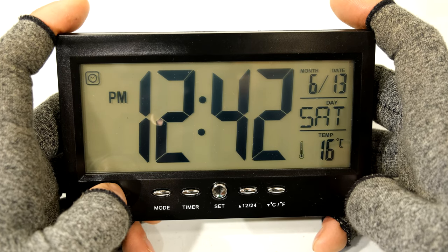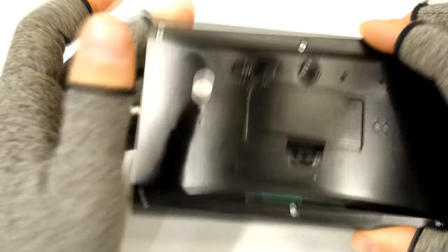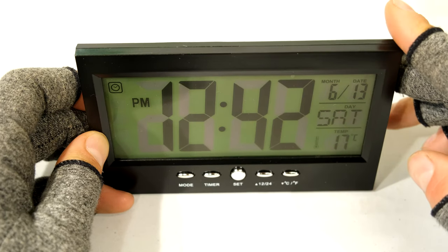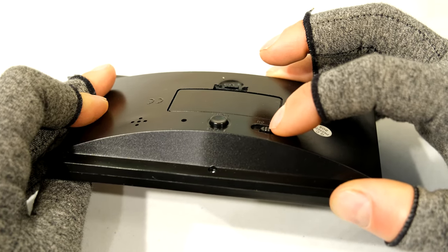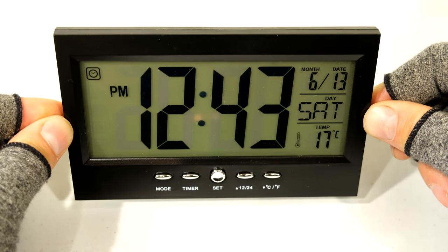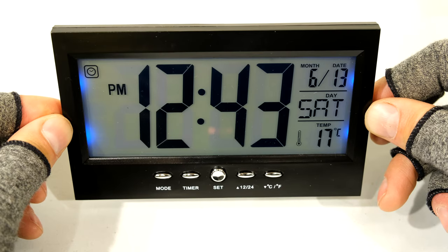This clock has the ability to have an automatic backlight. At the back there's a button to activate it. When it's off, if you want the backlight to come on you have to press the snooze button at the back. Now if I tap the switch on - which allows the backlight to come on when the clock is touched or bumped - you'll see it comes on. It's very sensitive; you basically just need to put your finger on the unit and the clock light comes on.